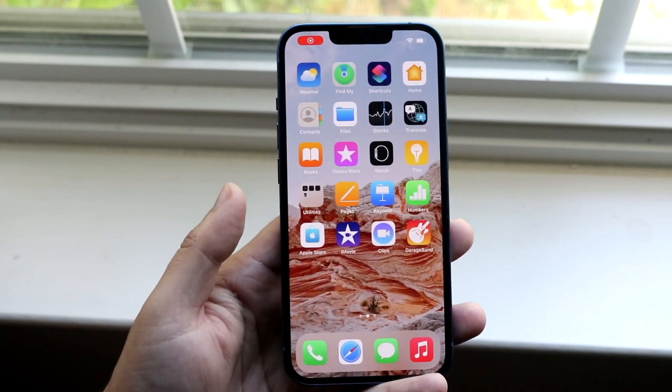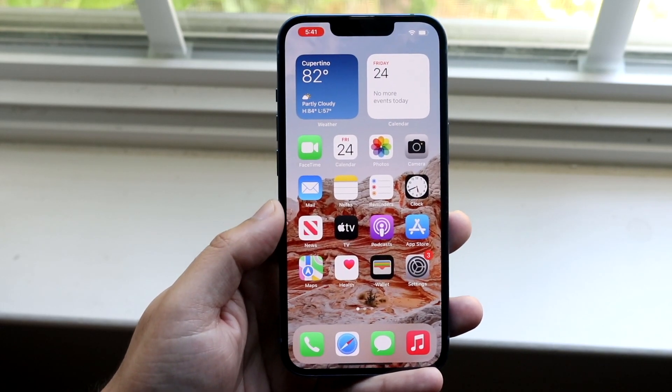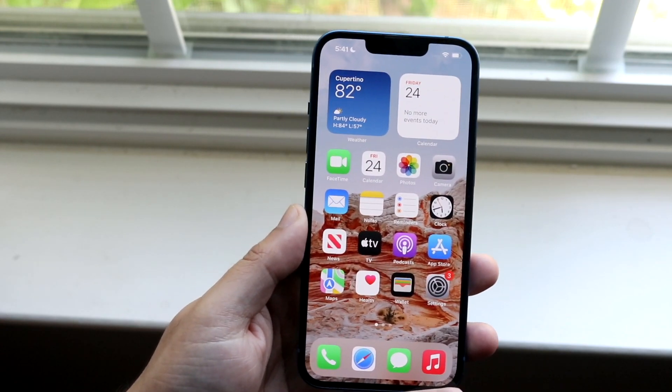You can go ahead and share this out or do whatever you want with it. This is the process and it's very easy. Like I mentioned, you can do this on any iPhone 13 you have, or really any iPhone running iOS 15.